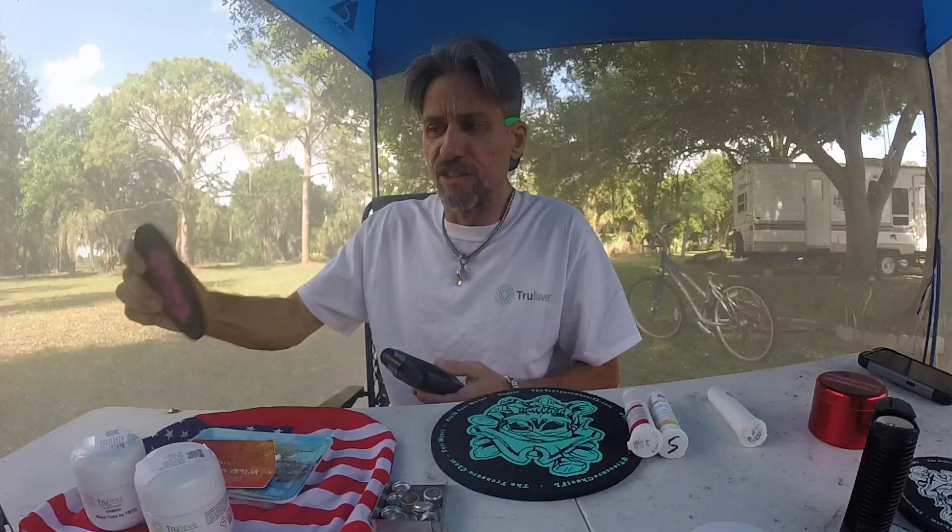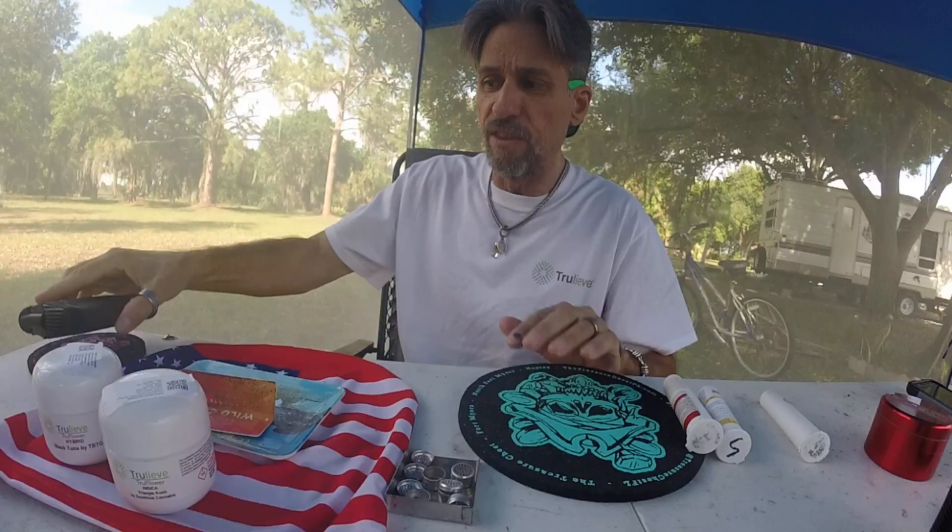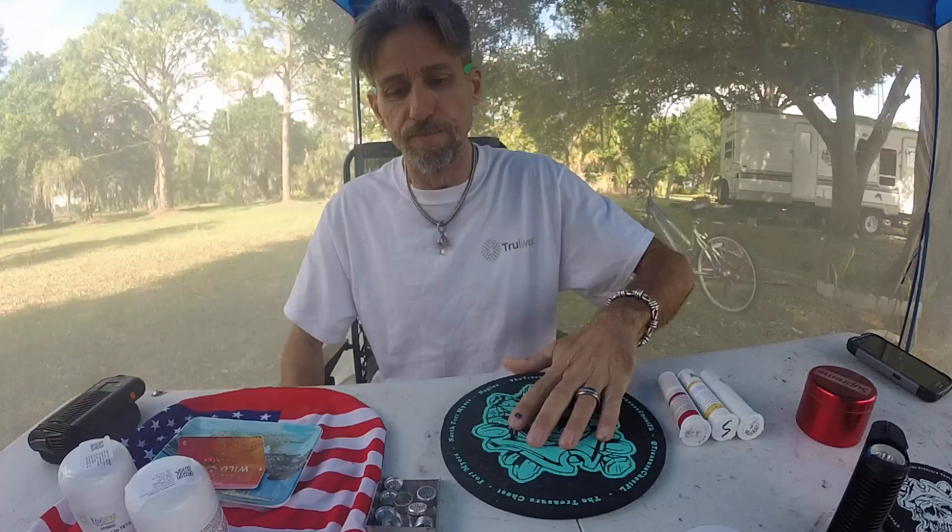And then I just shut it off. These pads I also got from Clark and Lexi at Treasure Chest Vape. They're really cool — they look like cork. They're made out of recycled scuba suits. For glass or anything you want to protect, I've got them in the house in different sizes. They are awesome. They work great.